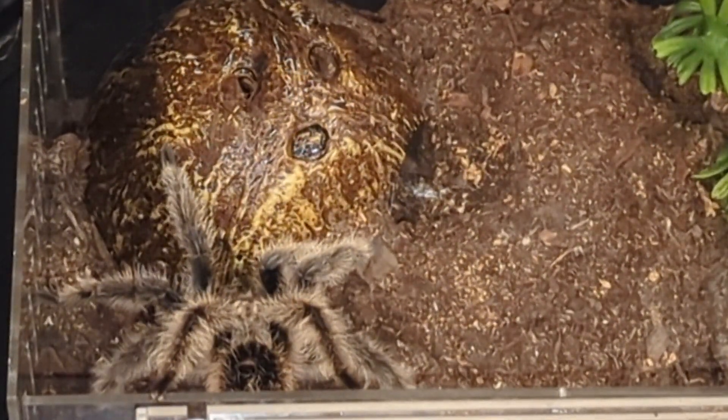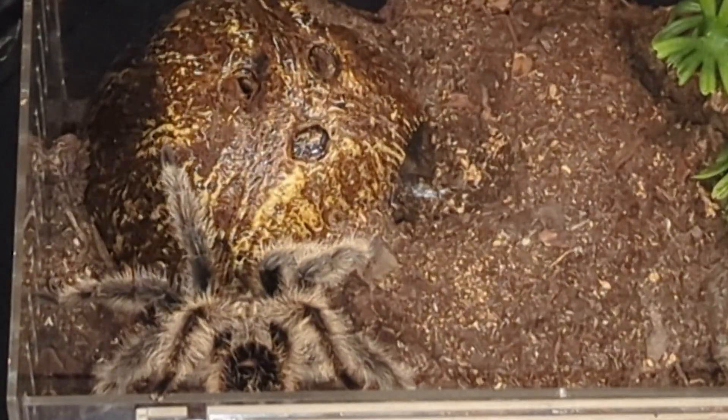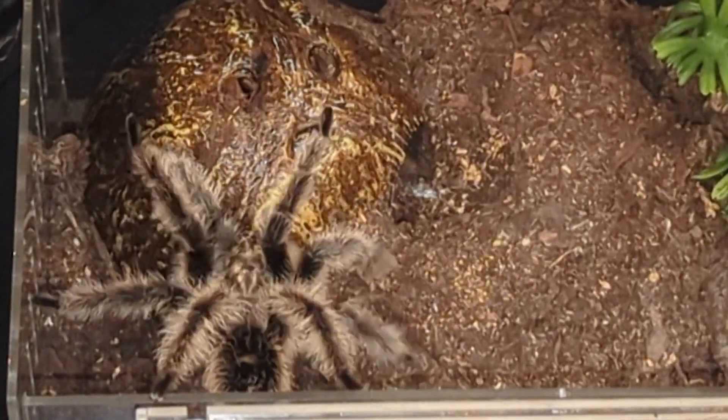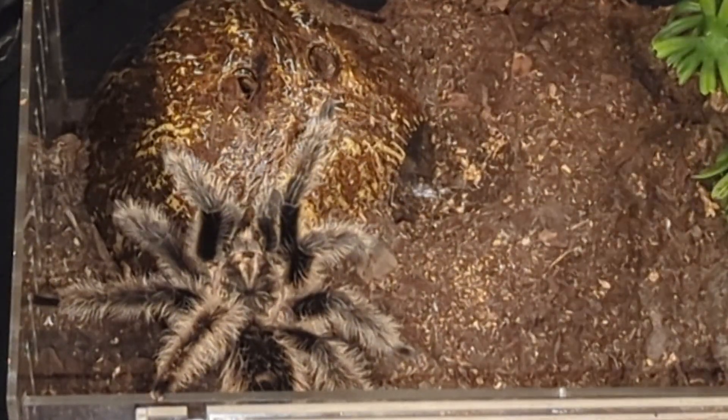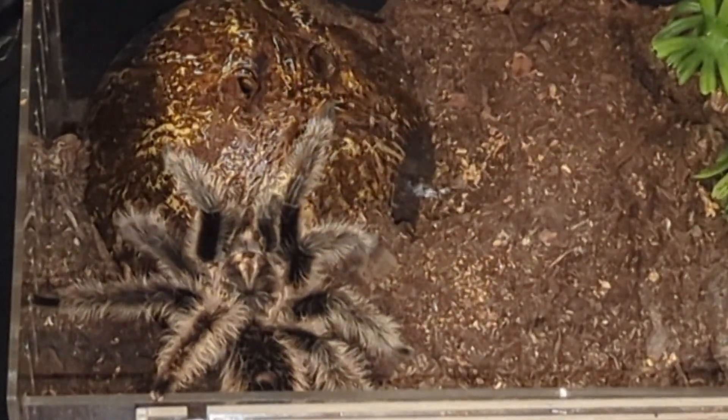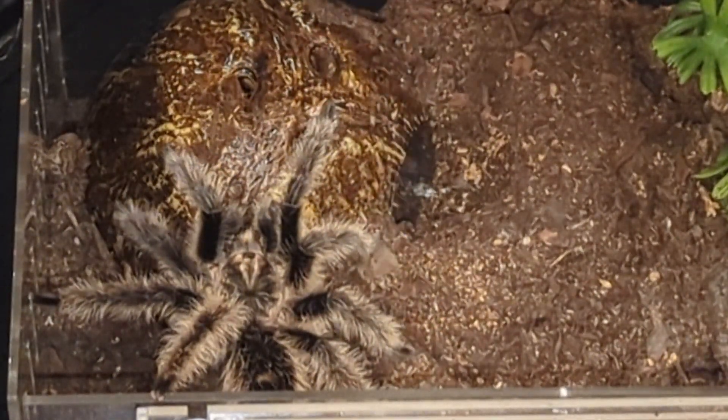This is very important. What the male tarantula will do is take their pedipalps and actually drum them on a surface. Now he walked into this — I had visualization of where the female was, so I wasn't too worried about him getting immediately eaten.